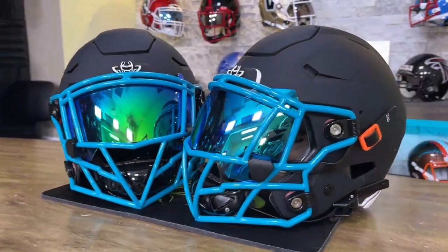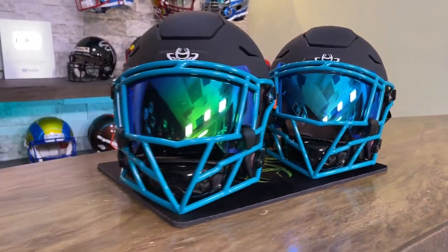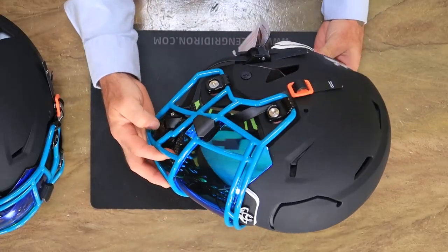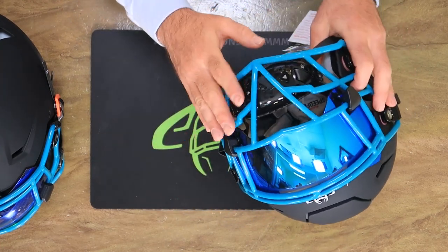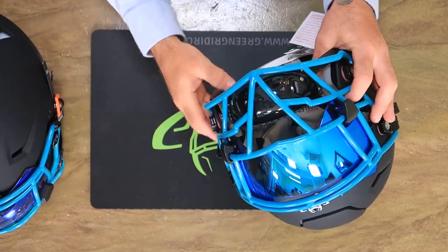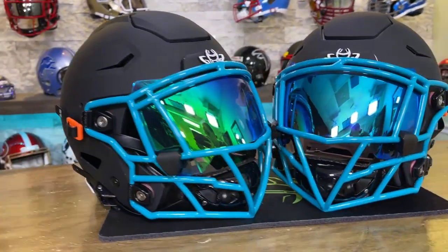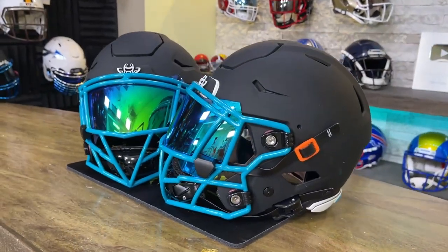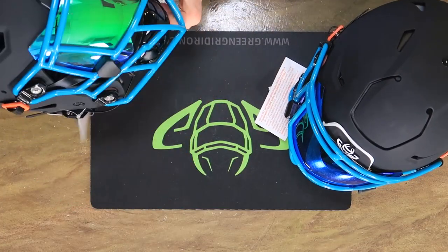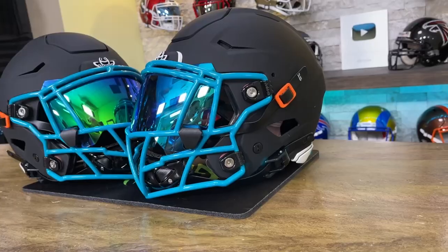This is a youth Speed Flex with a Zooty Ball Hawk face mask. This quickly got into my top five favorite masks — I knew as soon as Zooty released it that I just loved it. This is a Riddell Speed Flex face mask, so it will fit youth and adult helmets. This one is Northern Lights, this one is Sapphire.